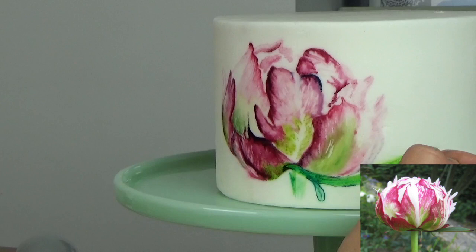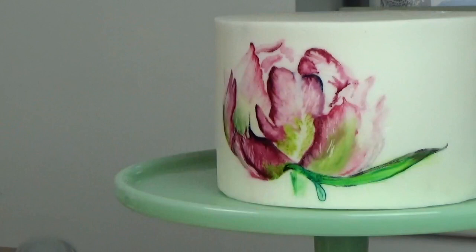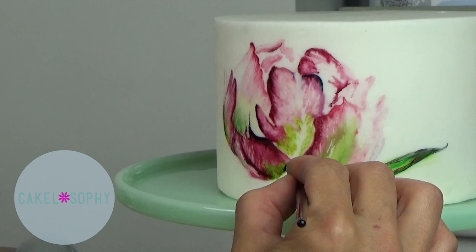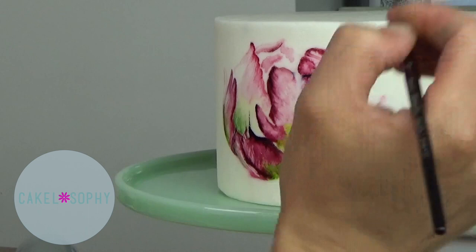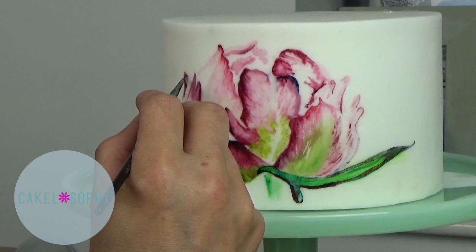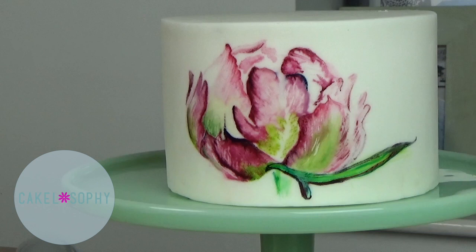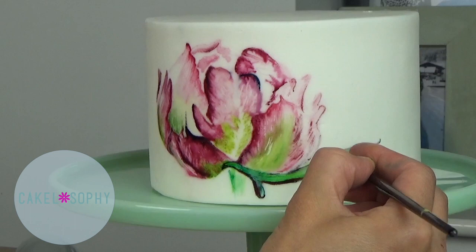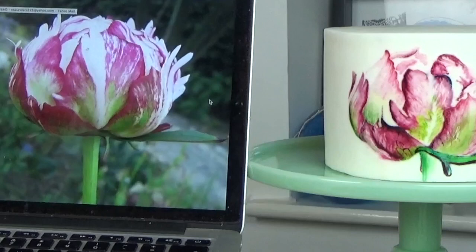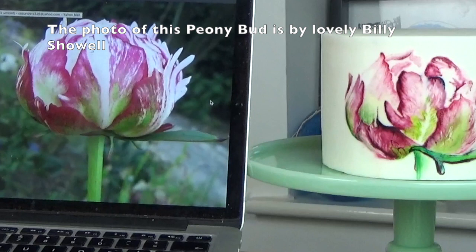Particularly on Instagram I get asked a lot what pictures I copy for my painted cakes and what artists I copy, so I thought I'd say a couple of words about it. I really like to have a bit of a contemporary take on botanical painting on cakes. Painting on fondant is totally different to painting on paper. I like a couple of artists who I'm going to link below — I don't have an ability or wish to copy them, although I draw a lot of inspiration from some of their color schemes and takes on composition.